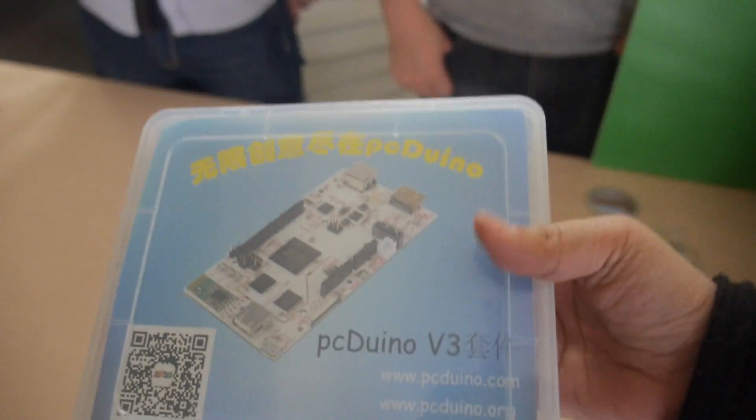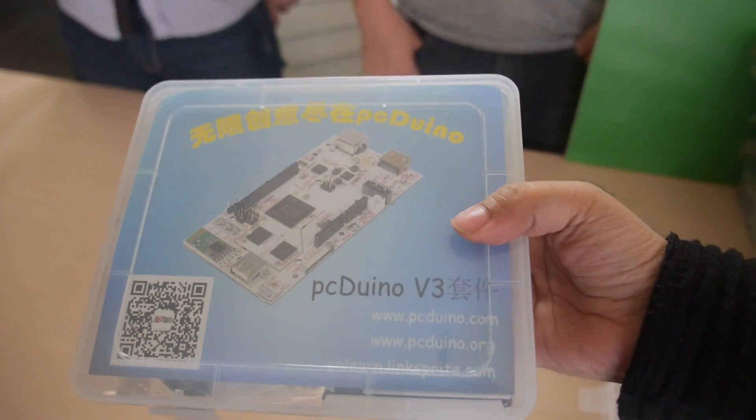Hey, what's up — who are you? I'm Owen. Are you the CEO? So what do you have here? We have something very interesting — let me show you. This is our newest product, the PCDuino v3.